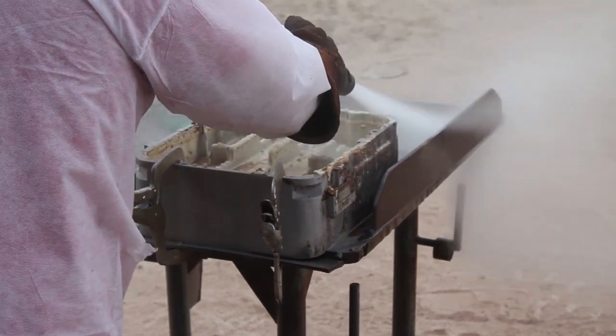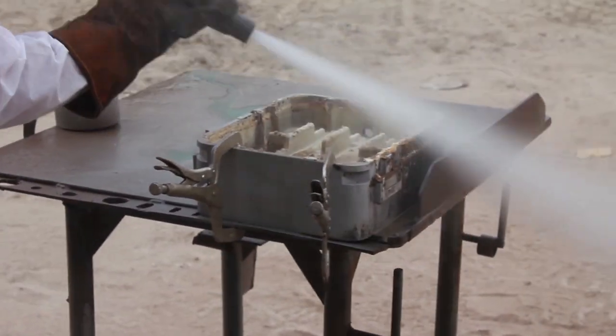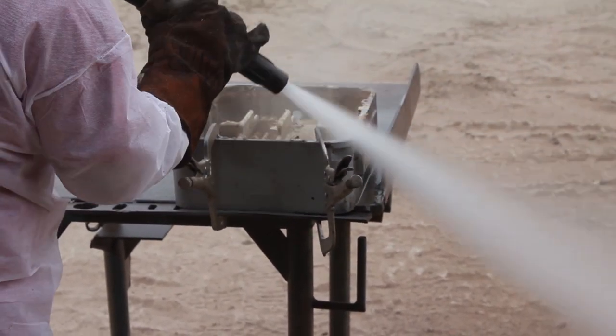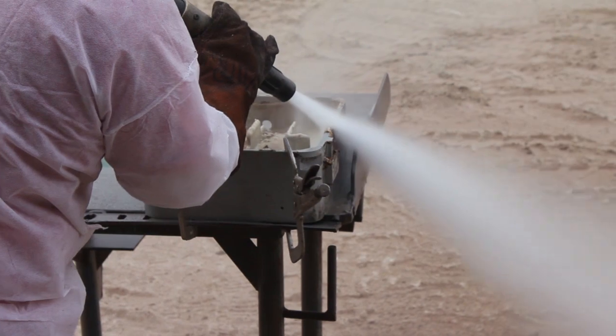This is why dustless blasting is ideal for all sorts of problematic materials like undercoating, powder coating, tar — you name it. You could never do this with a sand blaster.